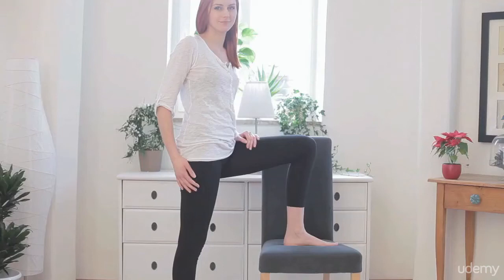The point is a hand's breadth above the upper edge of the inner ankle. Watch the video to find the point on the left leg.